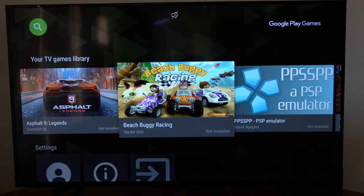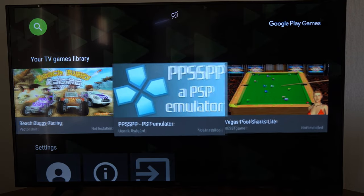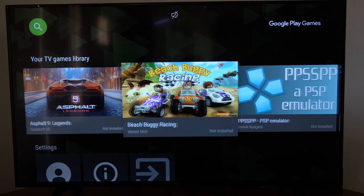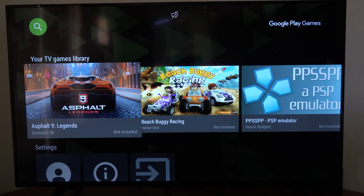There's not a lot of games in the TV games library — only about three or four different games here. But there is a PSP emulator, so look through this list if you want to try out any of these games. There are some games, but not a lot.